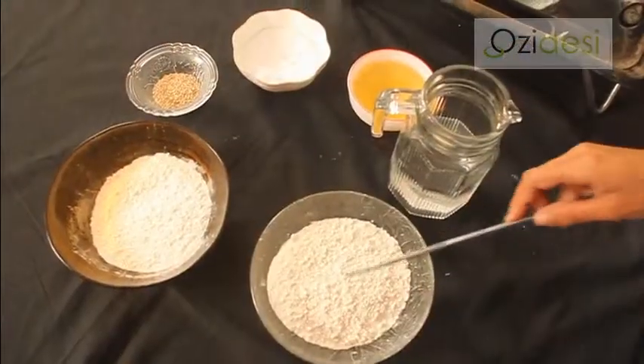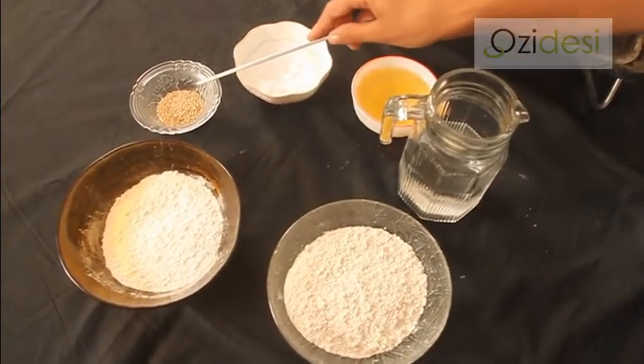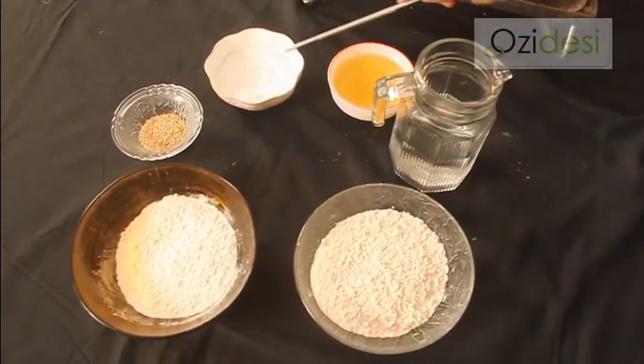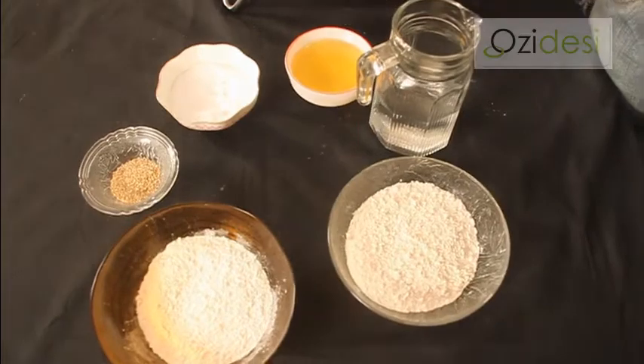The ingredients for our rummali roti are: 1 cup maida, 1 cup beet flour, 2 tablespoons of white til, salt to taste, oil and water.